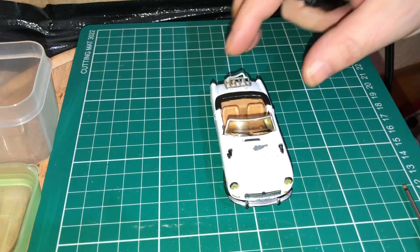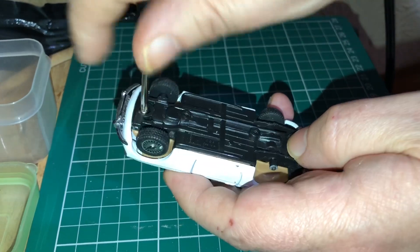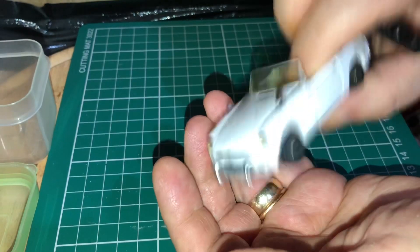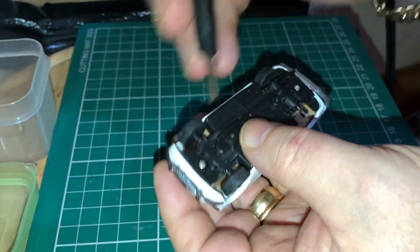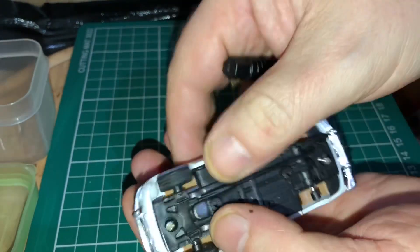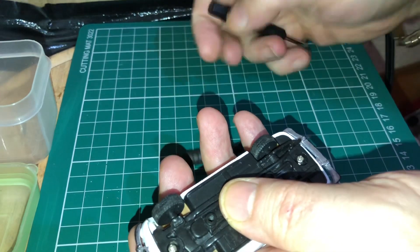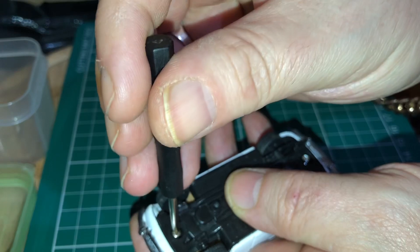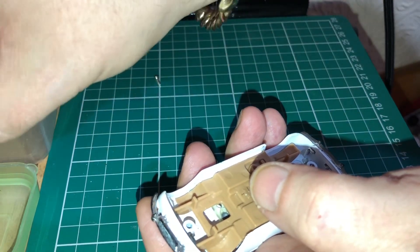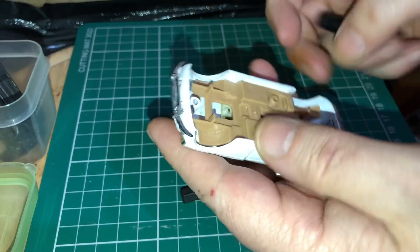Thankfully this one is actually held together with screws so there's no drilling required — just nice fiddly screws to start off with. It's getting the better of me straight away though — the screw can't get out. Great start! Can't even get the exhaust pipe off. There we go. Just plastic as normal, expected that. That screw really doesn't want to know — I'll leave it in there for now.